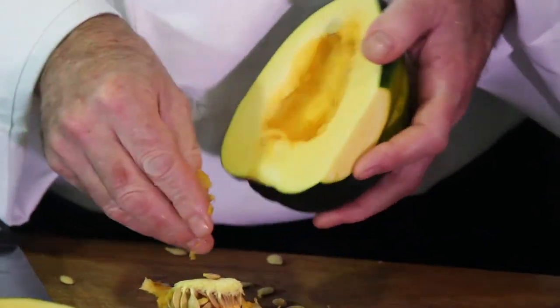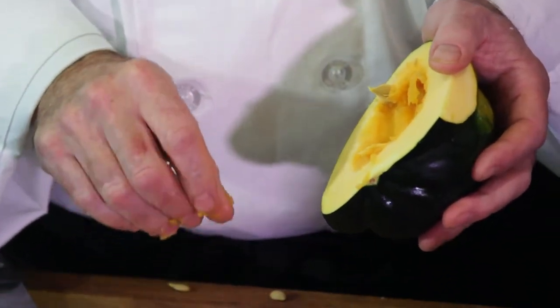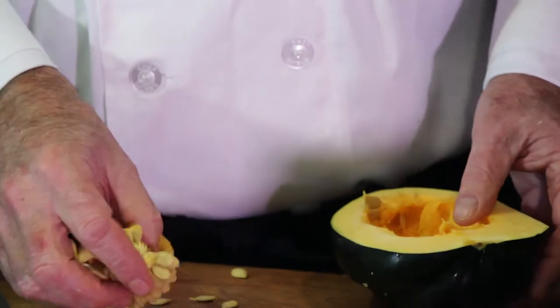What I do when I clean out a lot of these is I'll soak them in a little salt water, put them on a sheet pan, let them dry out for a little bit, and pop them in the oven — it's like making pumpkin seeds. Squash seeds aren't much different than that, and it's like a free little treat.